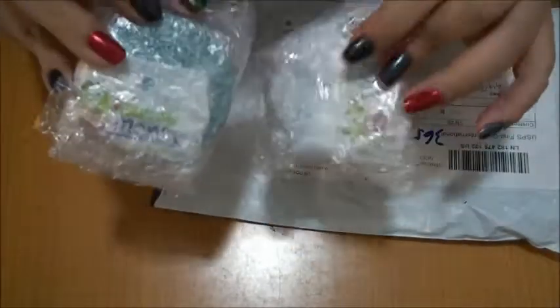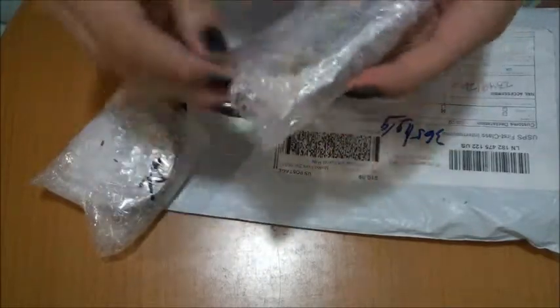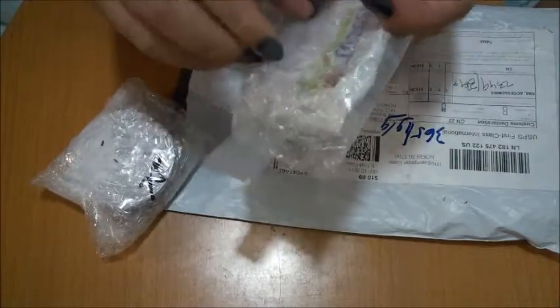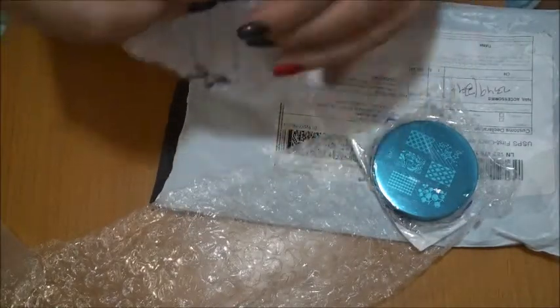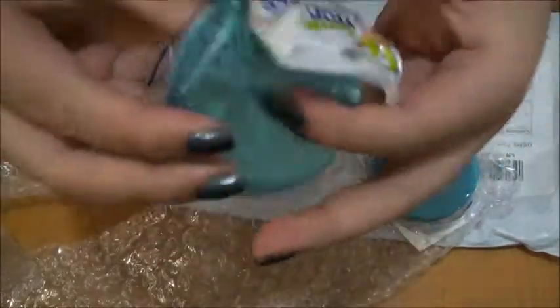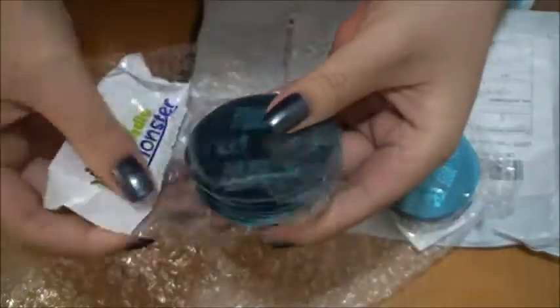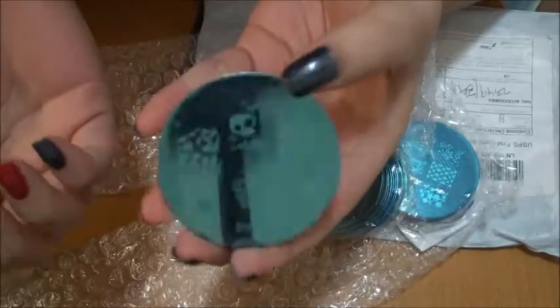They were packed in bubble wrap, which is pretty okay for overseas wrapping, but what I was disappointed by — wait a minute... oh what the hell — the packaging is torn here and here, and one of the image plates got ruined. I know it's just the plastic on top, but it's still kind of disappointing.